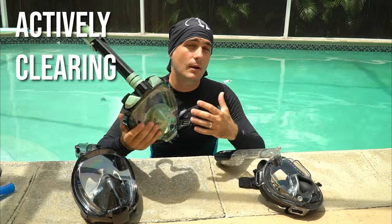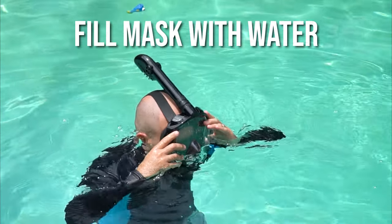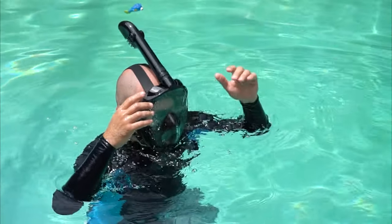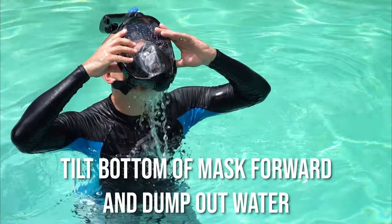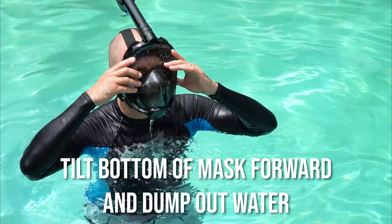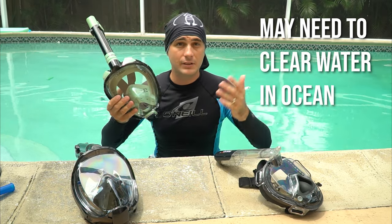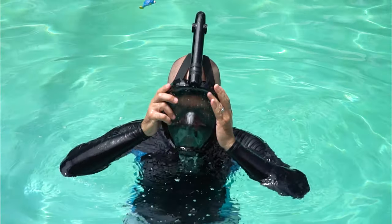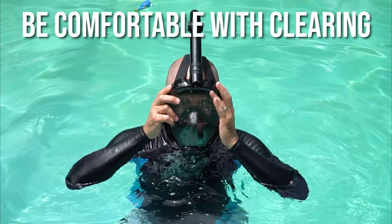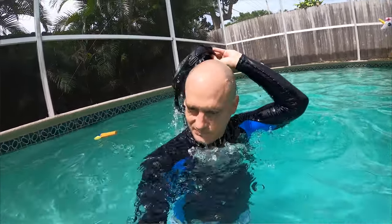Now practice actively clearing the water. Pull the mask forward, go underwater, and let the mask fill up completely. Then stand up, tilt the bottom of the mask forward, and dump all the water out. Put the mask back on your face and continue snorkeling. You may need to do this in the ocean if you get a leak or water gets inside, so get comfortable with recovering the mask and getting all the water out.